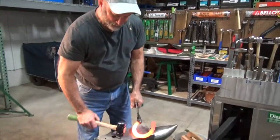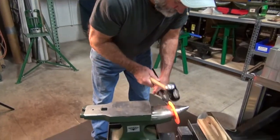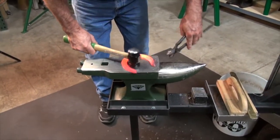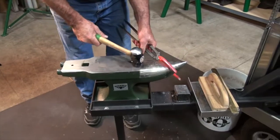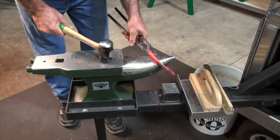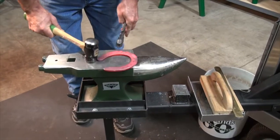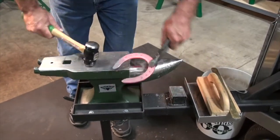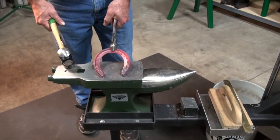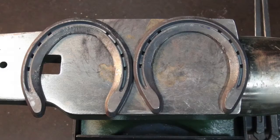Modifying the shoe for a front shoe — the toe is a little tight, so you open the toe up, and the heels are going to be a little wide. That's a basic front shape — a basic front shoe.